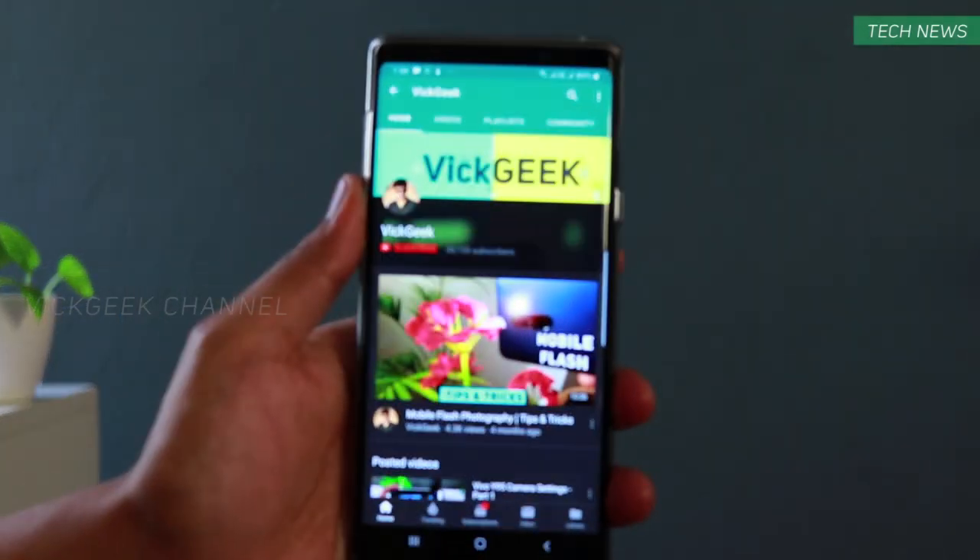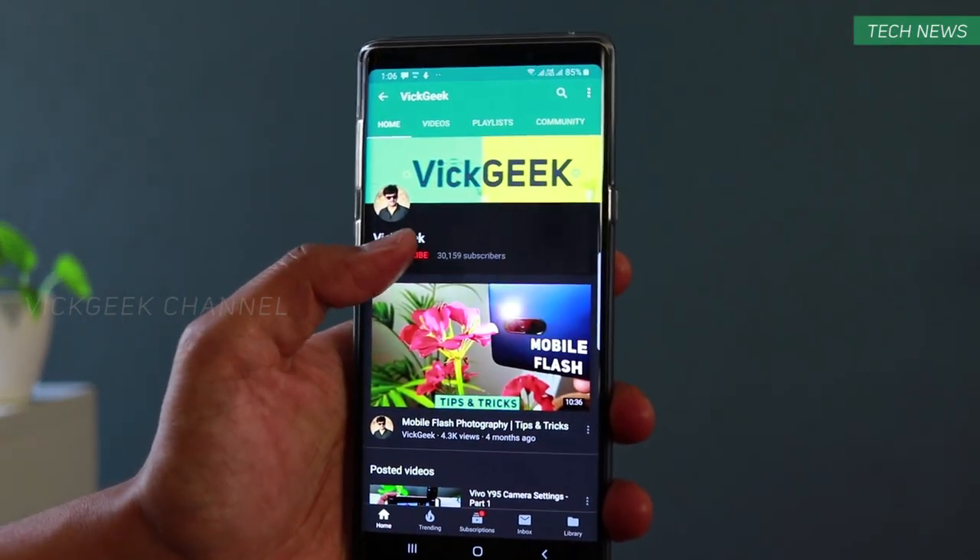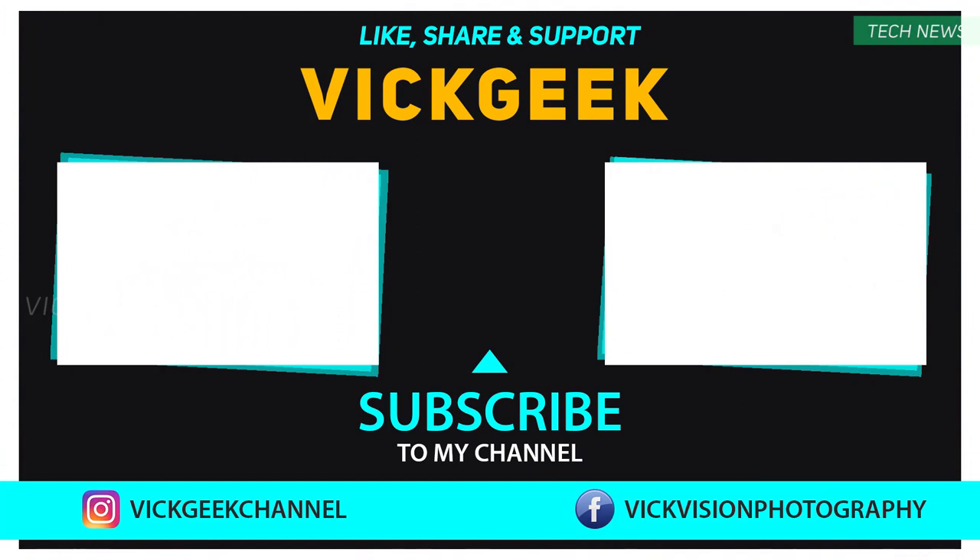Alright guys, before I wrap up this video, make sure to browse through my channel — I've made a lot of interesting videos. Hit that subscribe button, like this video, and share it with your friends. Let me know your thoughts in the comment section down below. See you all in another one — till then, take care everyone, bye bye.